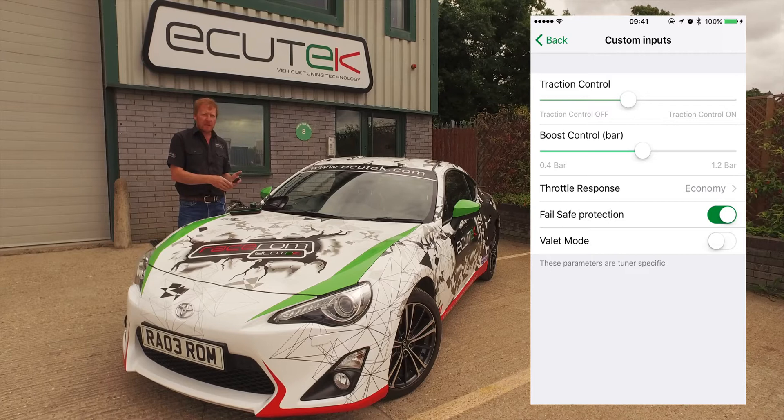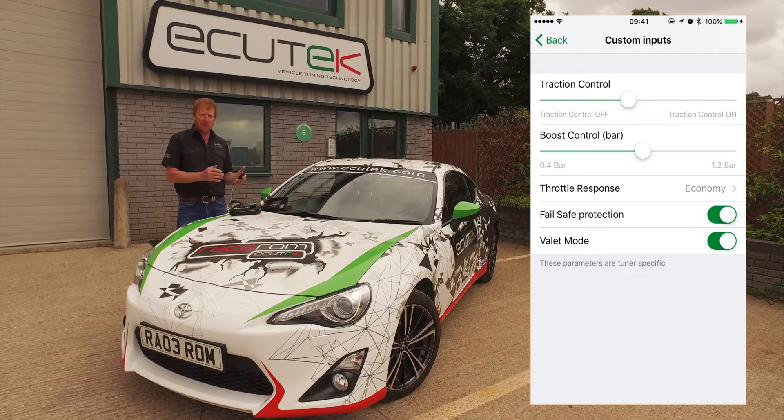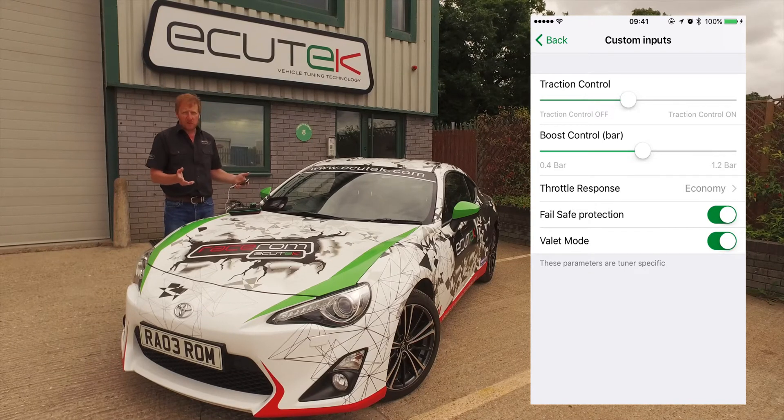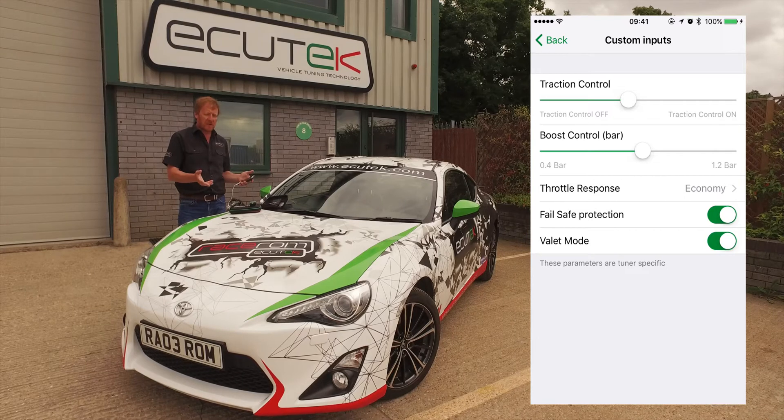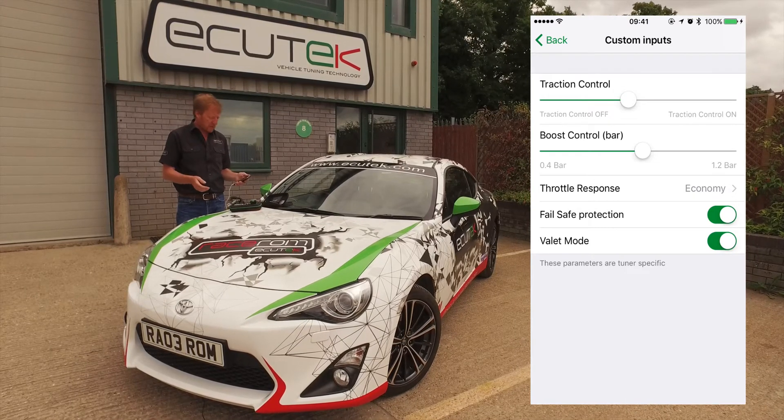And the final one here is valet mode. The car's not always in your care, so if it's not, turn valet mode on. It will go to a preset setting that your tuner will configure — like when you're leaving with valet parking — to reduce the power so nobody can abuse your pride and joy.